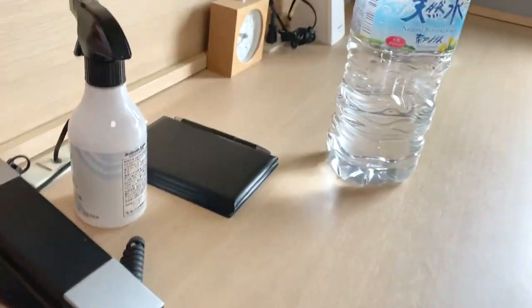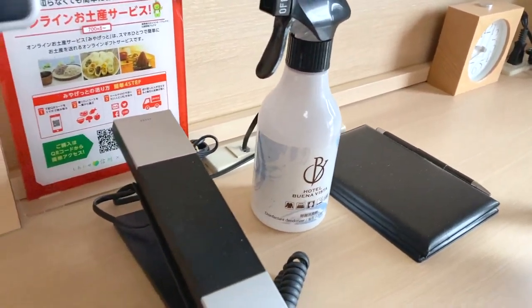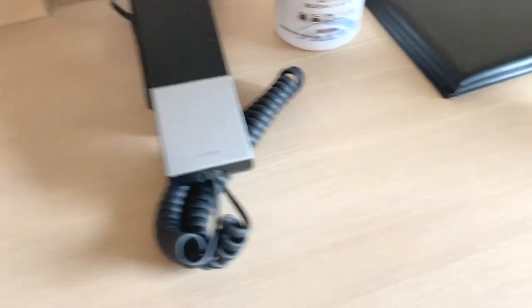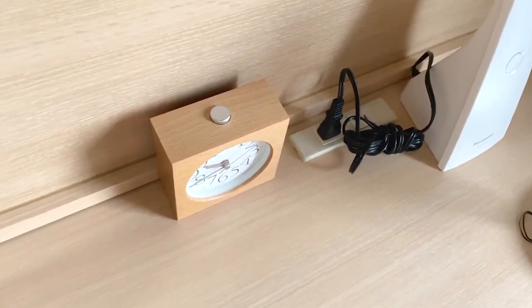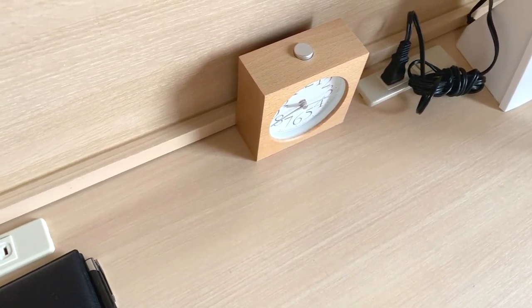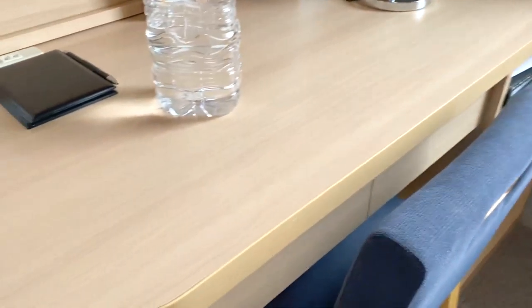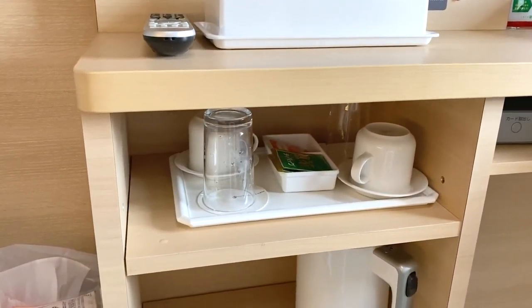They have a complimentary tissue box, an air freshener, and an amazing telephone. There's a mirror and a lot of outlets where you can plug in and charge your phone and batteries. There's also a laptop area, and underneath you have drawers you can use for storage.